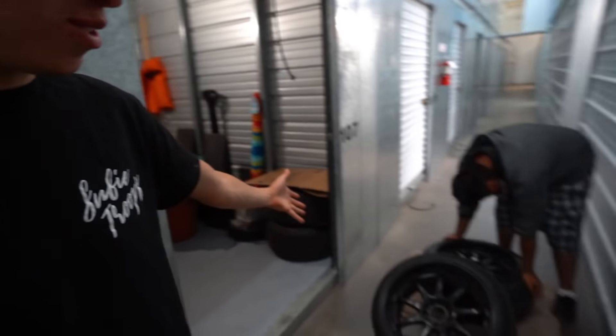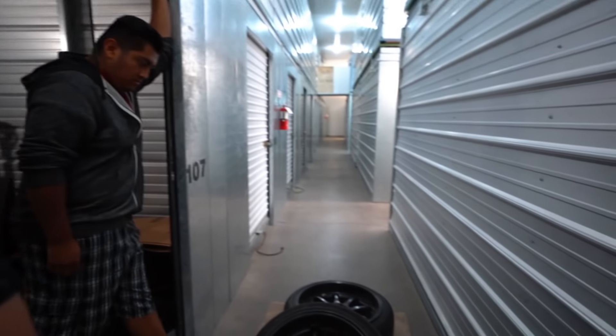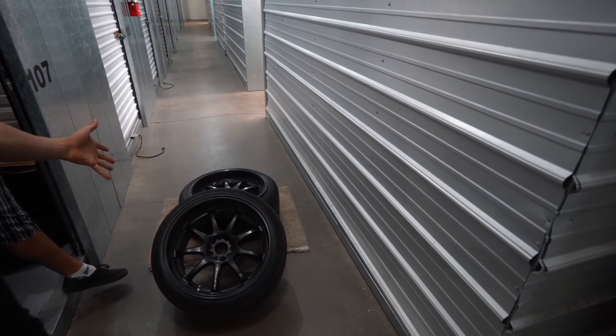So you guys might be asking yourselves why we're pulling the work wheels back out. Here's the situation: Ongo is currently running his BBS wheels, and although they look really good, he doesn't actually want to run them for SubiFest in October. SubiFest is roughly a month and a half away, and the only other choice Ongo has at this point is to rerun the work wheels.